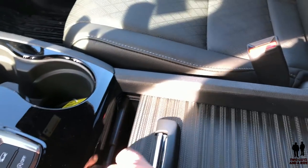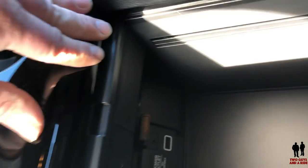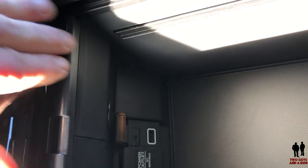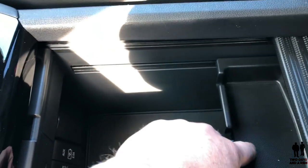Moving down to the center console storage area: if you slide it back, you have an additional USB port and a 3.5-millimeter jack input for the stereo, as well as a 12-volt outlet. This includes a nice sliding tray as well as a fairly deep storage compartment.